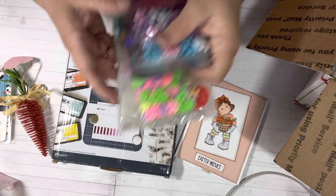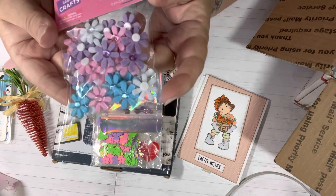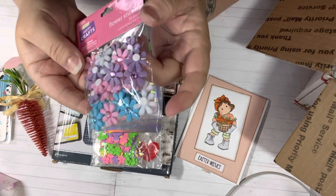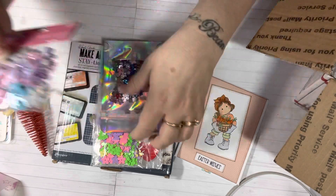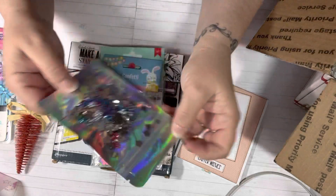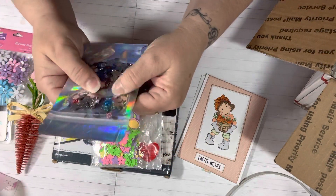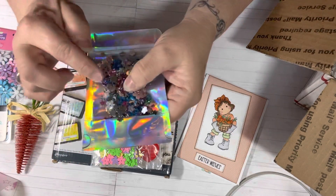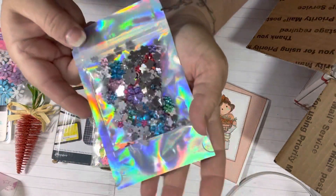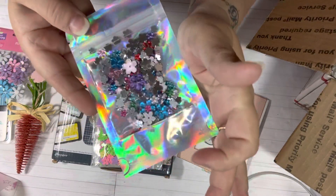She sent me some ephemera pieces — little felt flowers, perfect size for cards, and in spring colors. So pretty. And then she sent me some gems, also perfect for cards, and they're tiny. I like that they're little and they will fit on cards really well. Sorry about the glare of the package, but they're little plastic gems.